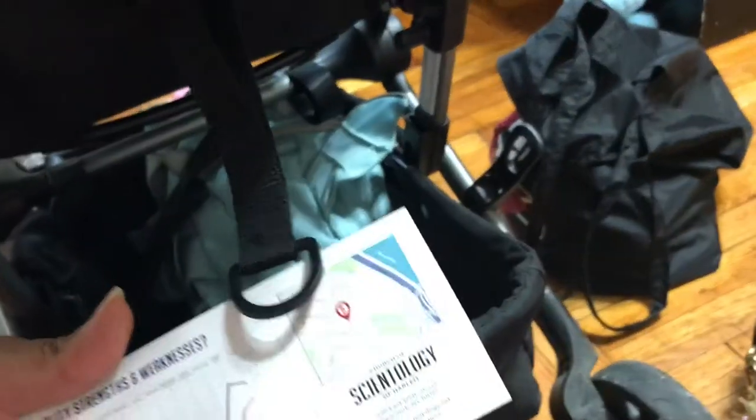And here we have stuff from shopping. This was the tote bag — you can see I bought a lot of stuff. I can't figure out what this is — just some paper I picked up on the street.